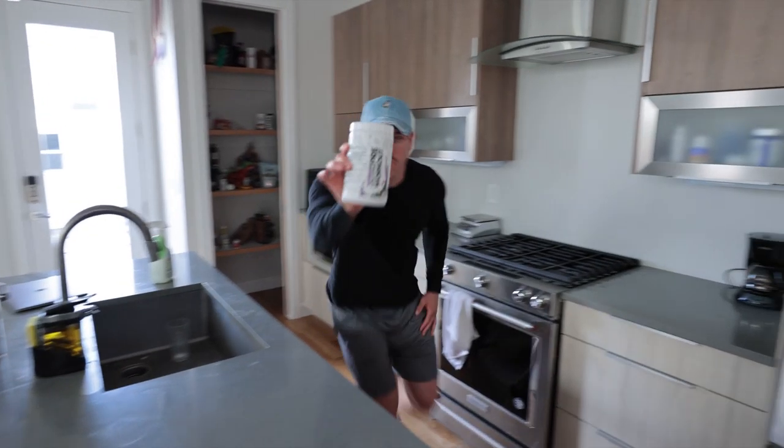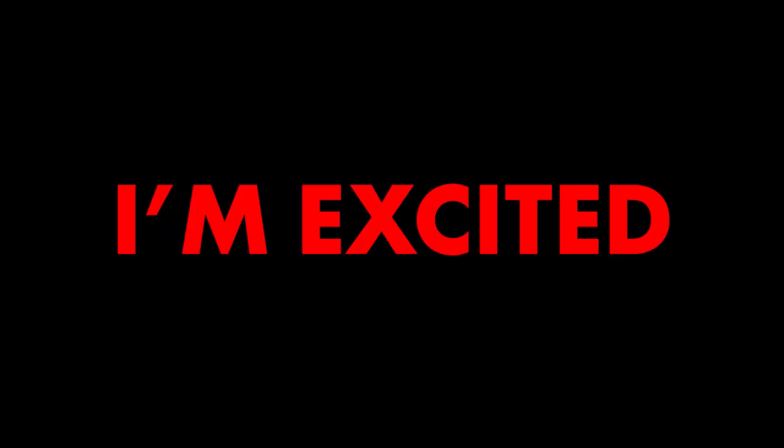Number five: low-stim pre-workout from Create You is launching next Monday, April 27th — get hyped, I'm excited. Number six, and last but not least: how is your electrolyte intake? I suggest consuming a magnesium supplement at least twice per day to help with muscle recovery.